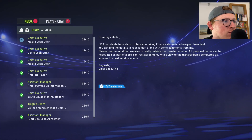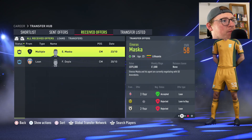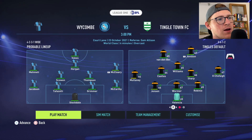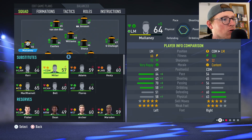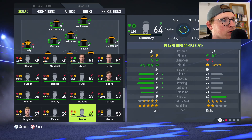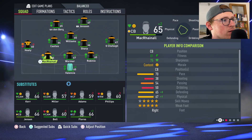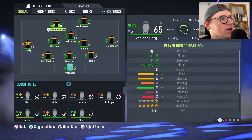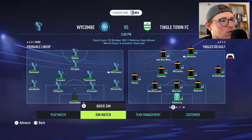Speaking of loans, Masker has been offered a two-year loan and I'm going to accept that — I would have liked to keep him as a backup defensively, but I want to get names out the door. We're going to venture this game against Wycombe, who have quite a good team. Phillips goes in, McGrain comes in as well. I might bring Healy back as a left wing-back. I'll do a sim match and go through how the simulation works.